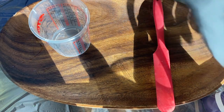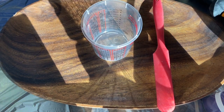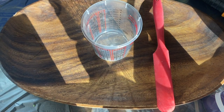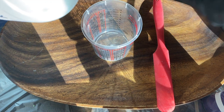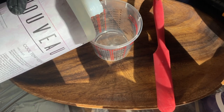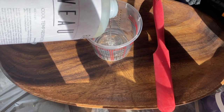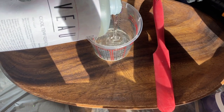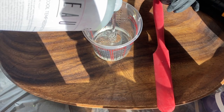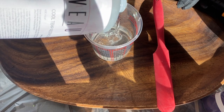We are going to measure out and pour our first batch of resin. I'm going to start with the hardener on the bottom because it's the thinner one. I used to do it the opposite way, but I've had better, fuller mixes starting with the hardener on the bottom because the hardener comes off the sides and bottom easier than the resin does. So pouring the thinner one in first is going to help you out drastically.